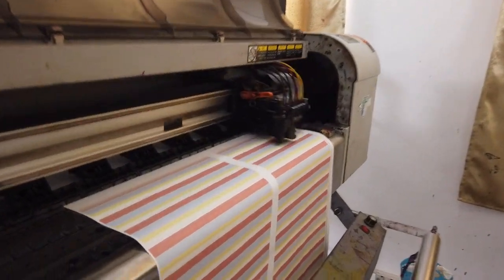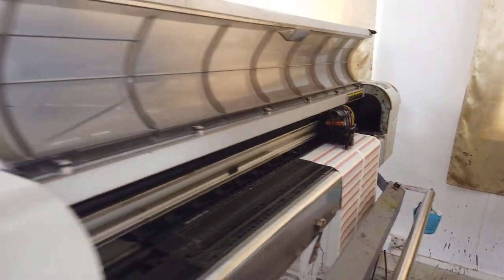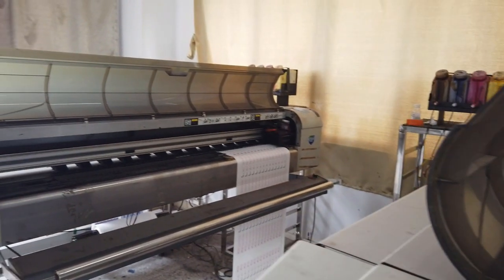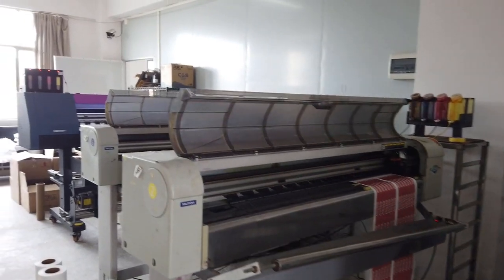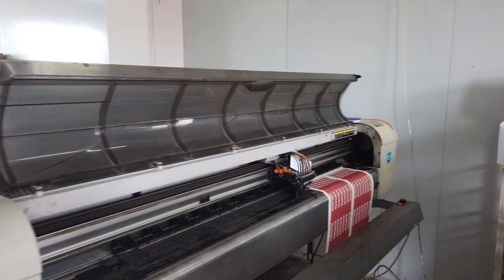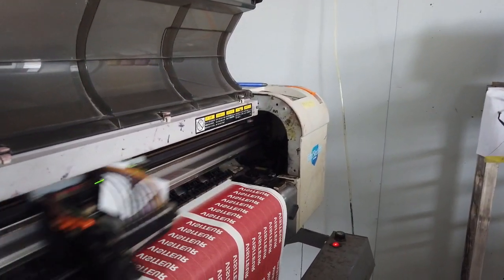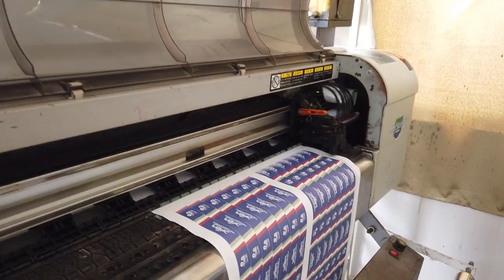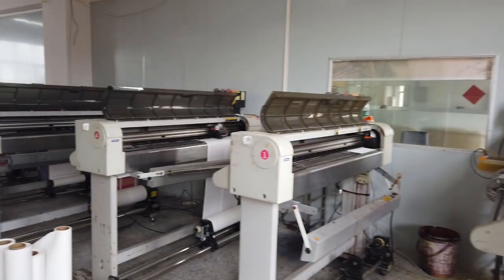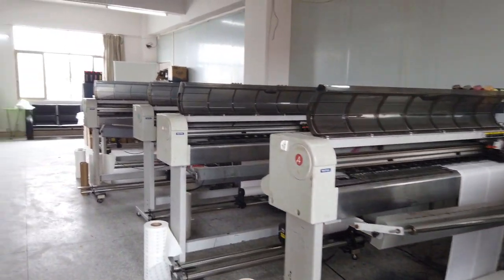First, logos are printed onto rolls of sublimation paper with these printers. They have special sublimation ink in them and run very long continuous rolls, trying to fit the entire job in one roll. For a 5,000 piece lanyard order they need to run at least 360 yards of sublimation paper when printing 14 at a time, and double that if they are printing two sides. Because they are printing roll to roll they can print all night, and the printers turn off when they are done printing.